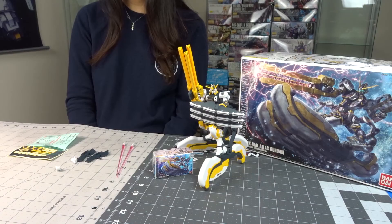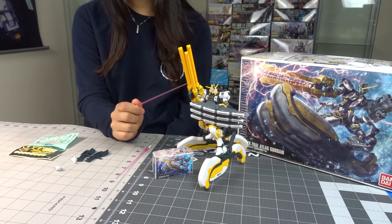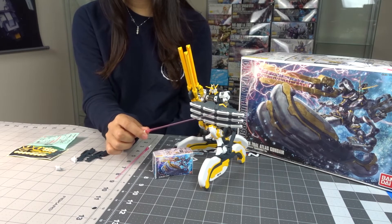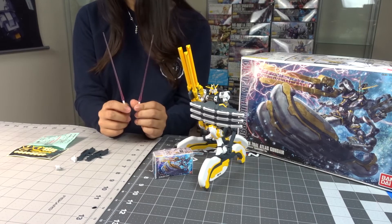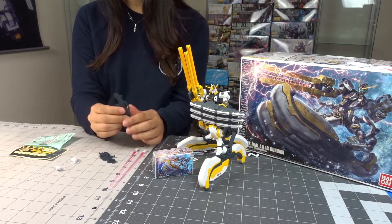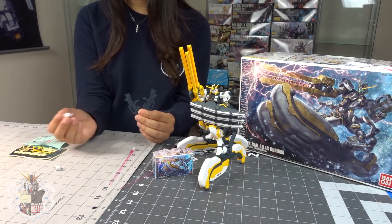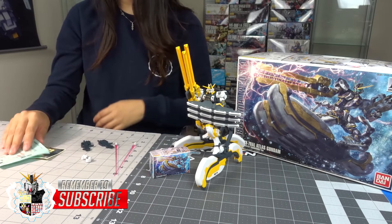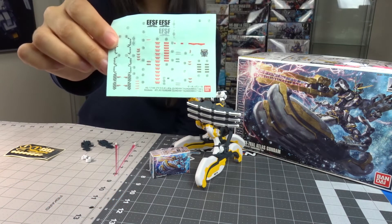Some of the accessories this Gundam comes with are the railgun, the blade shield — which was a pain to put on his arm — two beam sabers, and two machine guns, as well as two sets of hands to grab the machine gun. It's pretty cool because you get different options on what you want. There's also a regular sticker sheet and a foil sticker sheet.